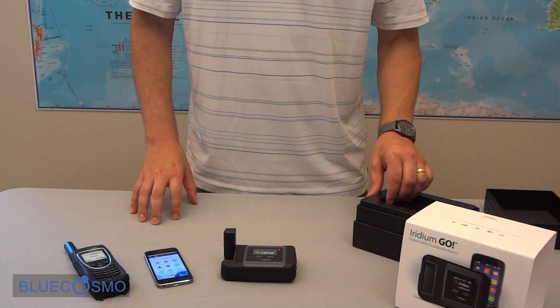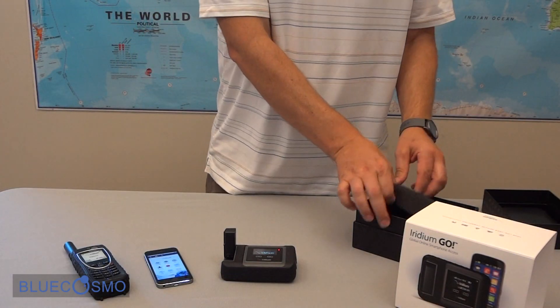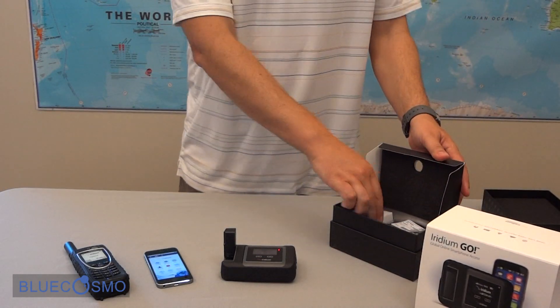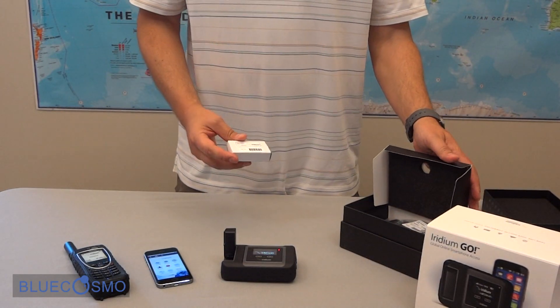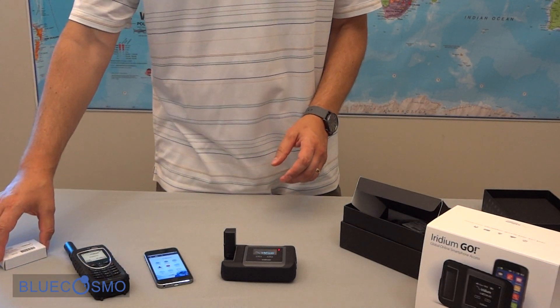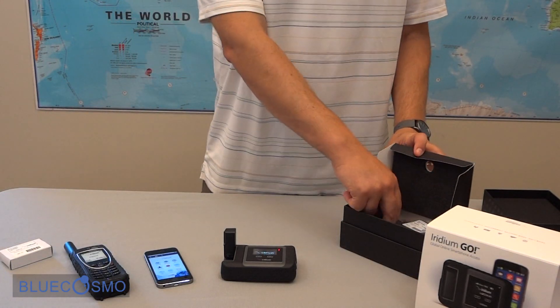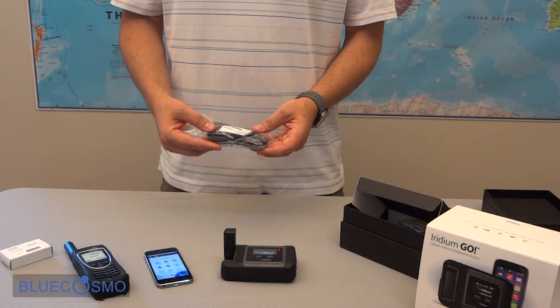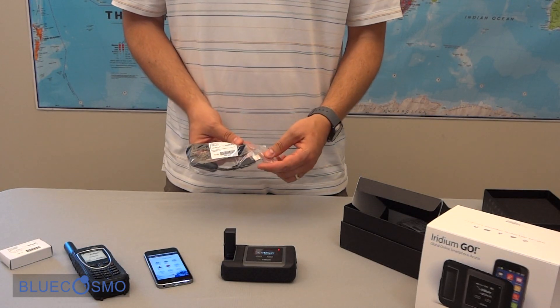Let's see what else is in the box. The first thing we have here is the battery, and we have a standard micro USB cable, 1.2 meter.